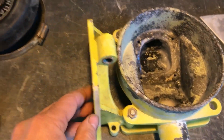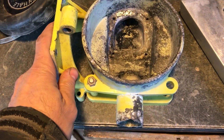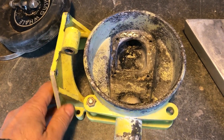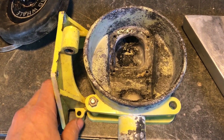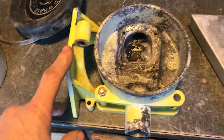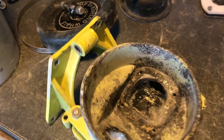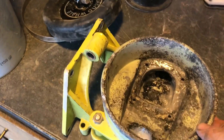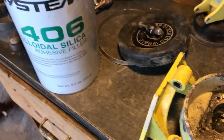This is a Whale Gusher 10 pump — an older one, may even have been original. This is what's used to pump out the holding tank manually when you're not using the deck pump out to pump out when you're out to sea. It was very corroded inside, and I'm going to try to see if I can salvage it, at least temporarily. I've put some West Systems epoxy with 406 in there.